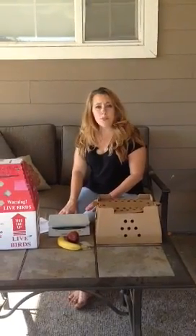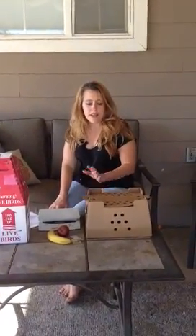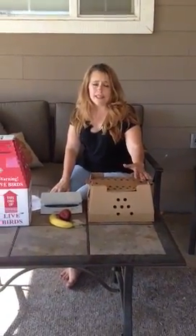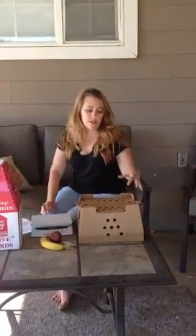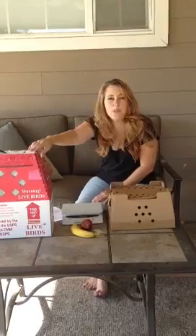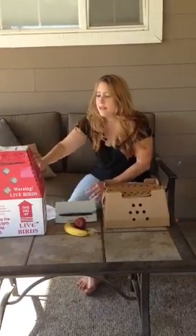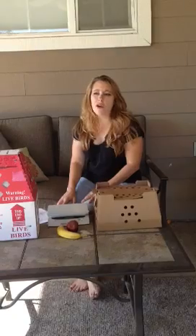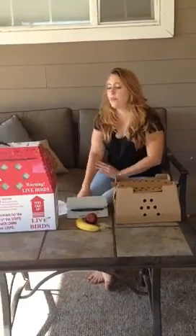First off, you need a box that is approved to ship through the post office. I buy my boxes either through Cutler's Supply or from Horizon. These are the two boxes that I use on our farm. This one is for day-old chicks, and this one fits maybe one or two Bantams. There are all different kinds of shapes and sizes, but Horizon usually has the most diversity on their website.